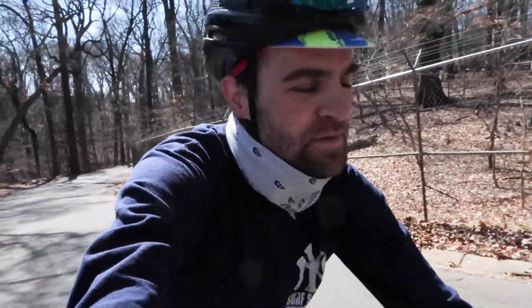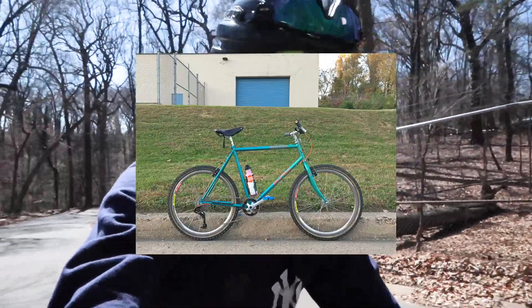All right, guys. Thanks so much for riding along with me today. If you haven't already, consider giving this video a like or subscribing to my channel. We're going to be having more bike content, more dog content, and we'll see where this goes. But I appreciate you tuning in, and stay tuned for the next time. I'll see ya.